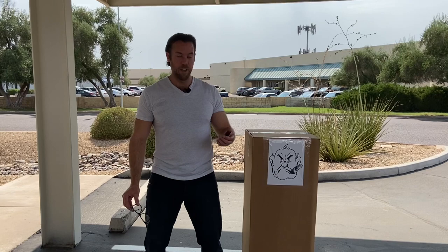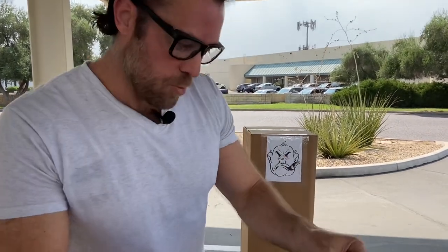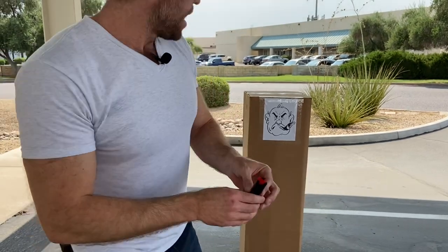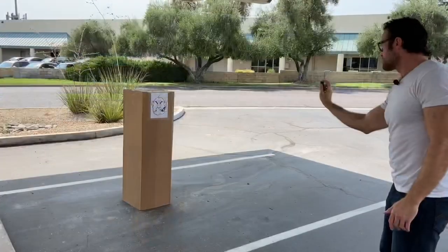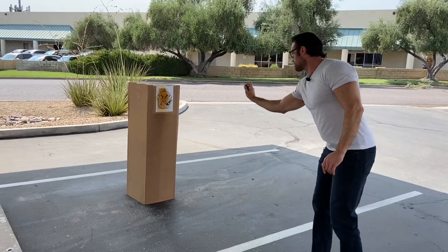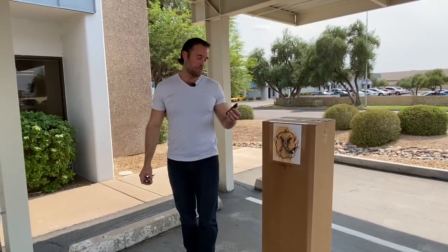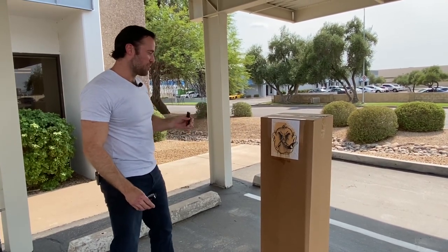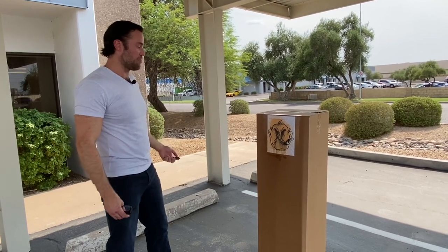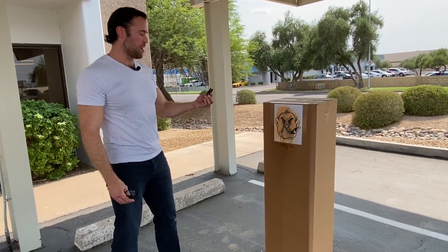To test out this pepper spray, I'm going to start by putting on some safety glasses so it doesn't blow back into my face. The way it works is we move over the safety switch and just spray. I'm going to spray a box we had in the building so we can see the stream and how strong it is. As you can see from the video, the pepper spray had a nice solid steady stream from about 8 feet away that left this orange residue on the target — and that orange residue is what's going to show up with a UV light when a police officer needs to figure out who you sprayed. I really like this UV dye pepper spray that we sell on KarateMart.com.